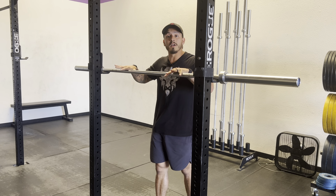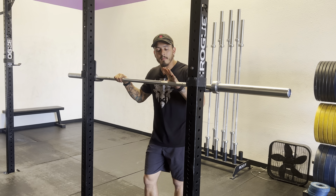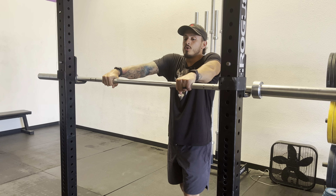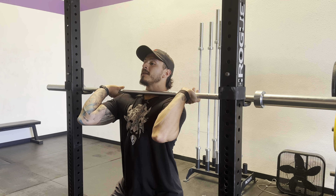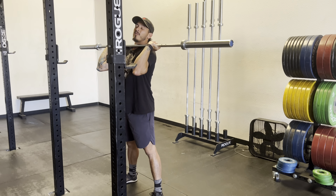What I like to do is go into my clean grip. Whatever grip you use for cleans, it's probably going to be about a thumb's width away from the body. I put the middle of my thumb on the start of the knurling — that's the scratchy part here. Then I'm going to get under the bar, get my elbows as high as they can, brace, stand up, and then step back.